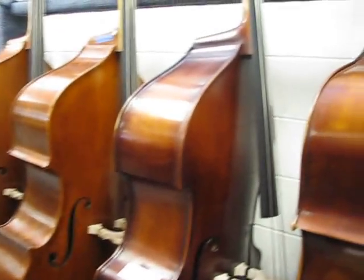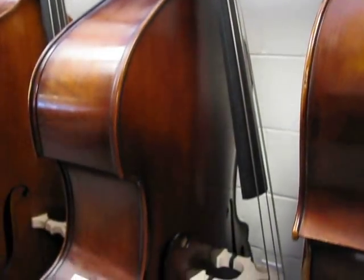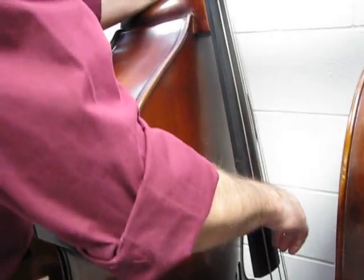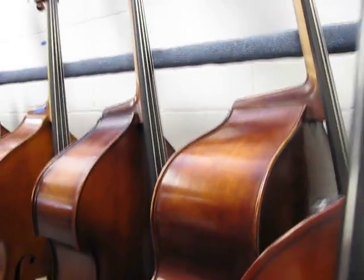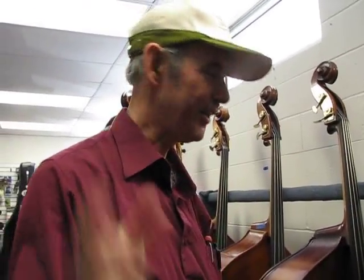Pretty nice hybrid bass. This is an all-solid carved DB504 by Christopher. Sale priced — definitely sale priced. It has Evah Pirazzi strings on it. Any of these you're interested in, give us a call, email, get in touch, see what sort of special deal we can make you. We want to move the stuff out. We love these basses, but we want you to have them. So call us up and buy one — get a killer deal on them.